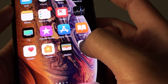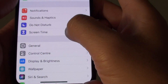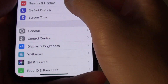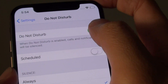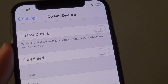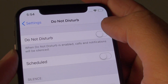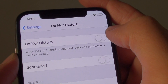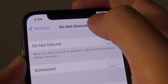Also, go into Settings and go down to Do Not Disturb. Make sure Do Not Disturb is switched off. Sometimes this mode gets switched on by accident. When it is switched on, your phone will automatically go into silent and will not disturb you, so any incoming call will not make any sound. Keep this in mind — make sure Do Not Disturb is turned off.